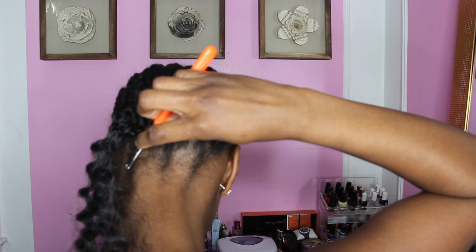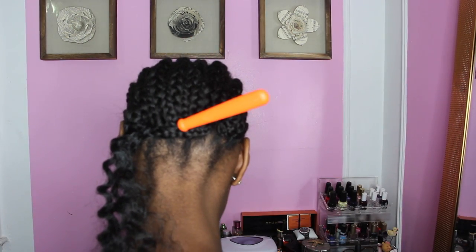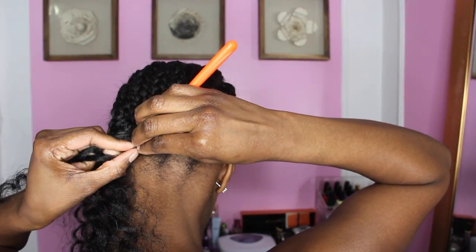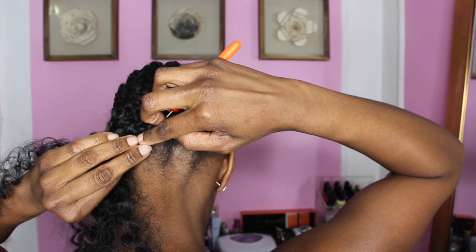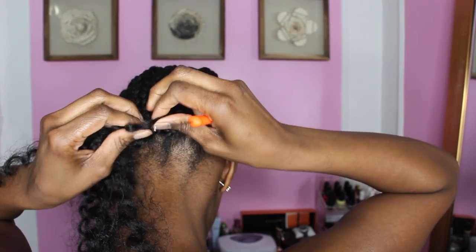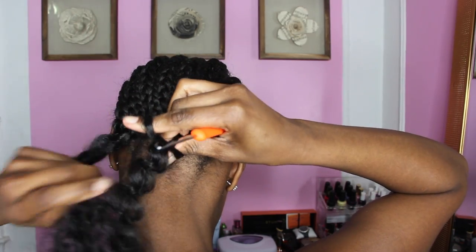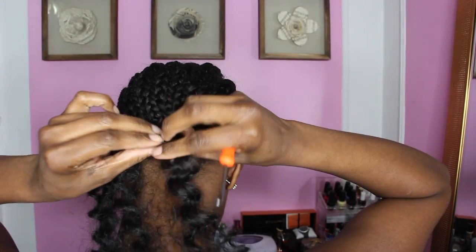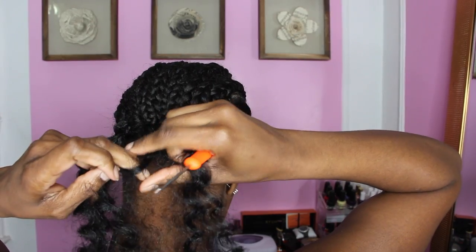What you do is take your crochet needle, take it up under the braid, attach the hair to the needle, close the latch, and pull it through. You want to then remove the needle from the hair and put that remaining hair hanging through the loop and pull through to make a knot. Sometimes you can do it twice so that it can be tight and secure.